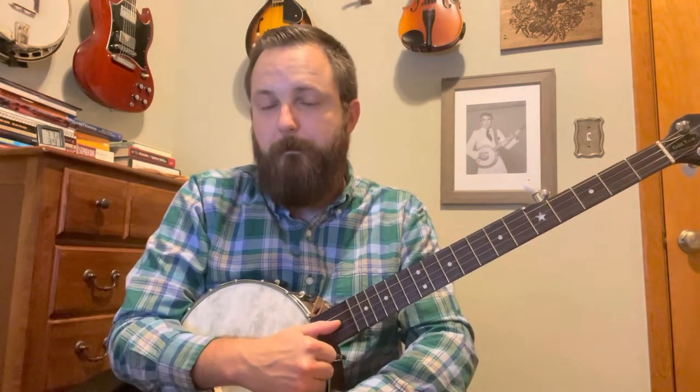I wanted to do a quick video lesson about drop thumb and how it's not something you should be afraid of, and how if you can do a bum ditty, you already have the tools you need to do a drop thumb. Drop thumb is whenever you're playing and your thumb drops down to one of the lower strings while you're playing to sound another note.